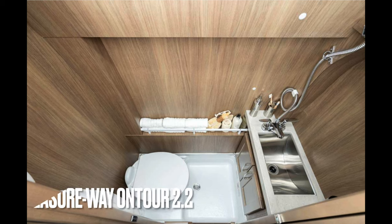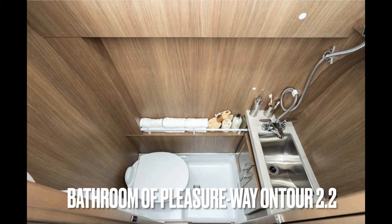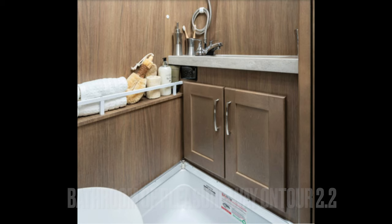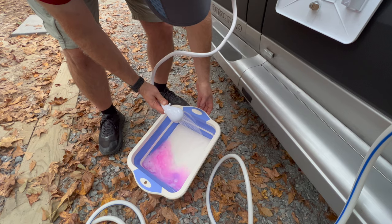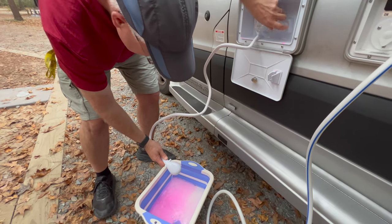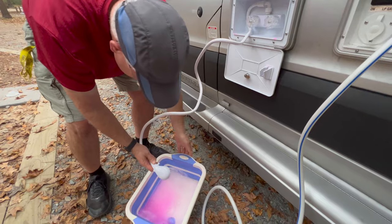D. If applicable, bathroom faucet — cold until it runs clear of pink, then hot until it runs clear of pink. E. Outside shower — cold until it runs clear of pink, then hot until it runs clear of pink.